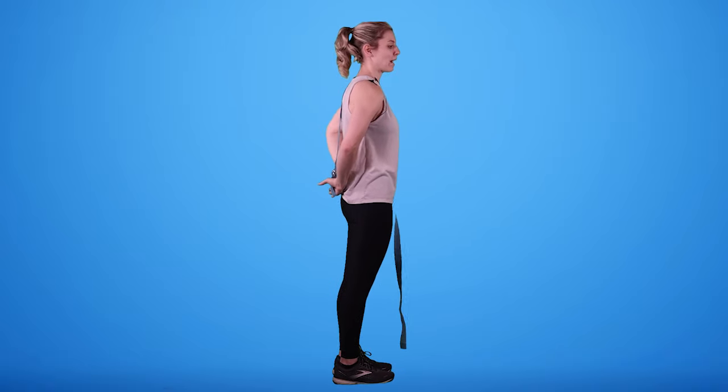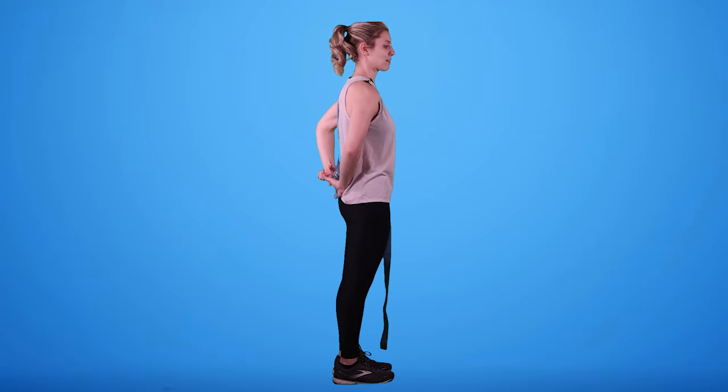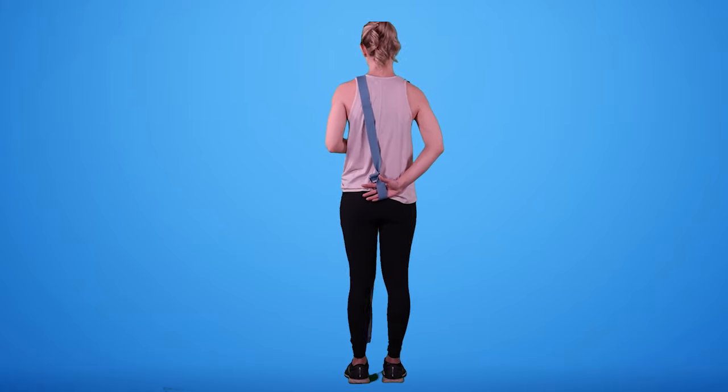The back of my hand is facing my back — or you can think of it as the palm facing away from the back — and my thumb is pointed up. If you're using a towel, you just hold on to the towel; don't death grip it, just hold.